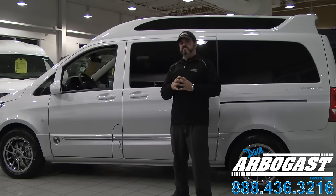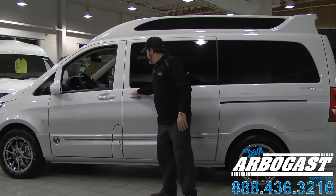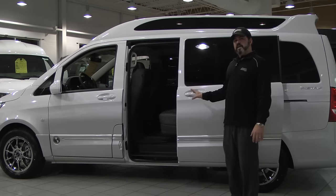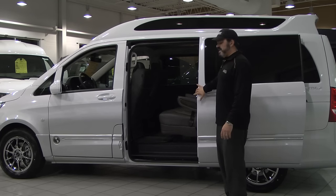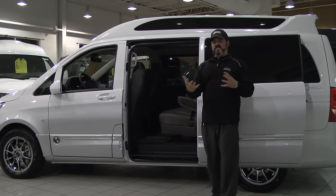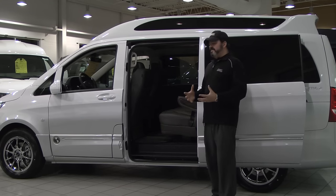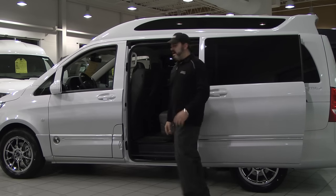Moving along with our Mercedes-Benz Metris Explorer conversion van, some other neat things — this does have an option for dual power sliding doors, driver and passenger side, which is actually kind of neat. Sliding doors on full-size conversions of the past were loud, noisy, they rattled, they were heavy, and they were never power. Now you have the option to power them.